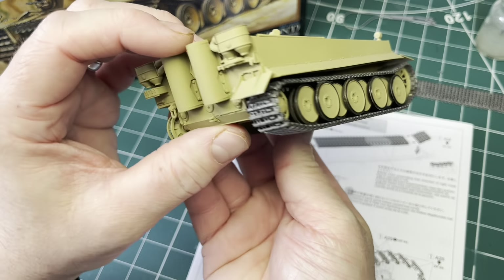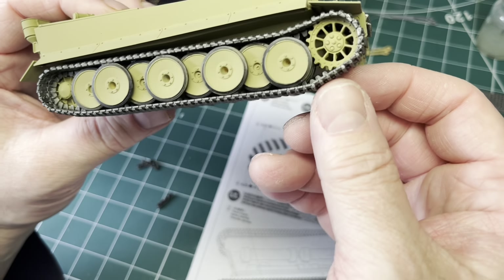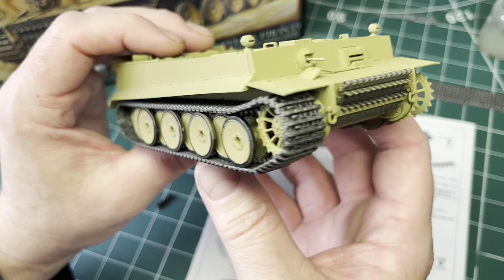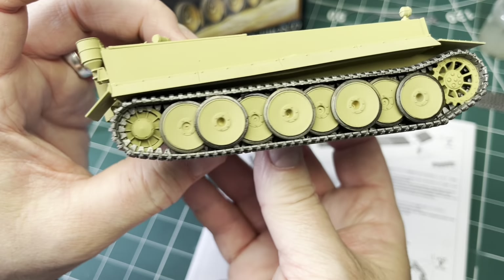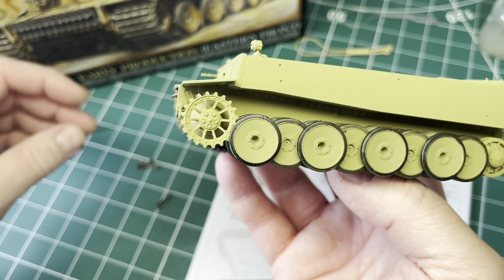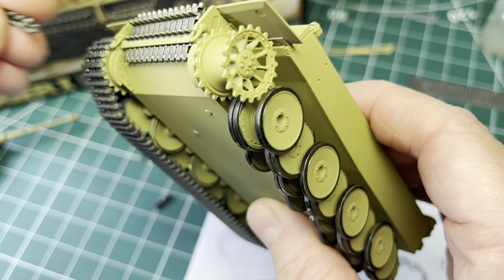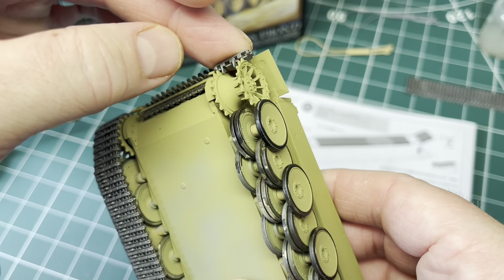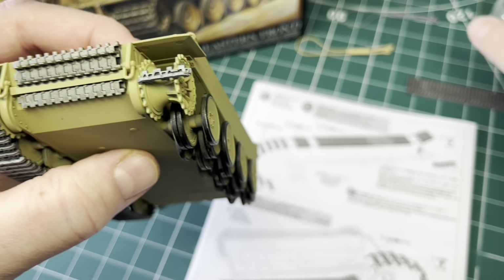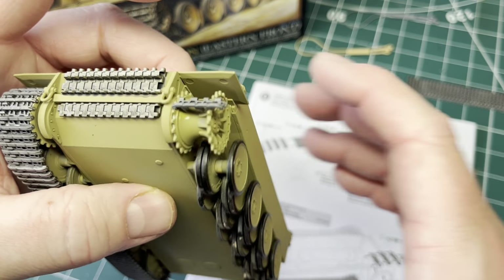I've cracked on a bit — I've put the tracks on the right hand side with the mud guards. I didn't bother using the jig; you don't need to, you can just follow the line of the road wheels. I've put the mud guards on with super glue because I want them to be robust. The tracks are lovely fitting link by link, no problem. I'll show you how I did it on this side: I've left the drive sprocket loose on its poly cap so there's movement, which makes it easier to put the individual links on. There are 10 links per side.